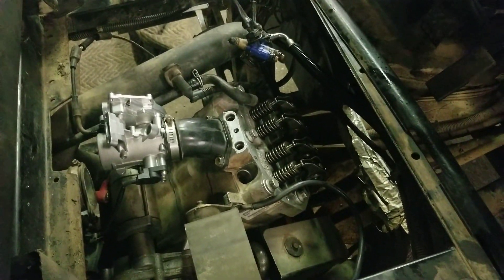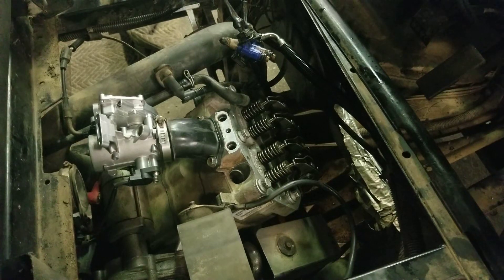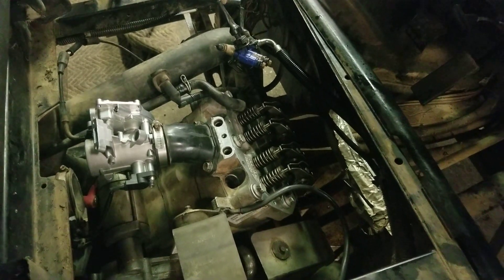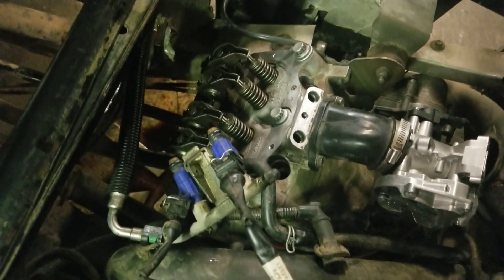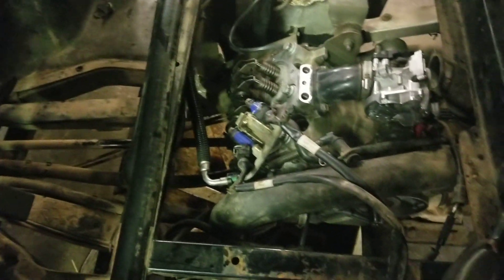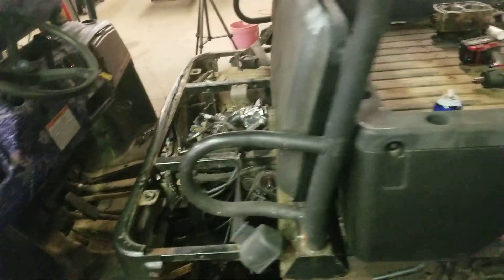I put a clean one in mine and put it back together. I pulled the spark plugs so the engine would move freely, hit the key, and got the lifters to pump back up. Now the rockers open and the valves open like they should. I hit the key — valves open like they should, oil is coming out of the ports, everything's pumping up. Now I just need to get the rocker cover back on and assemble everything.